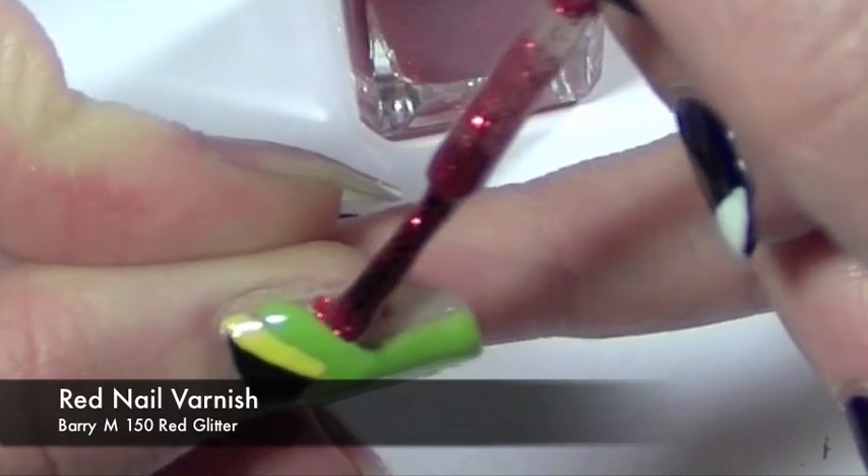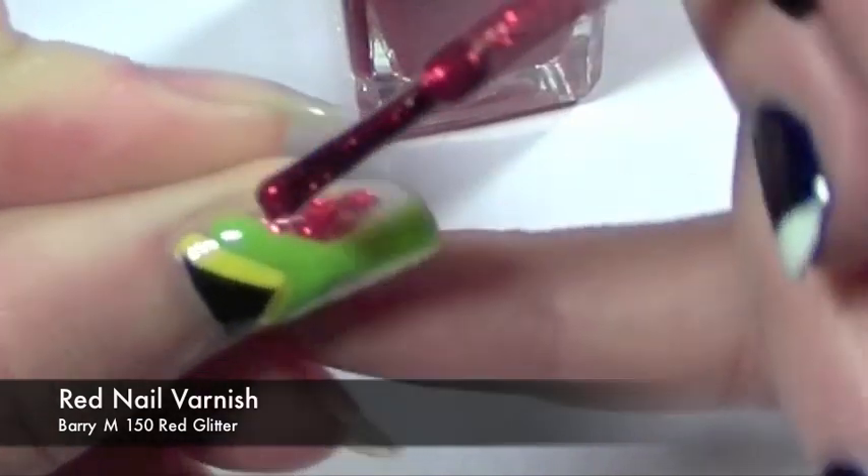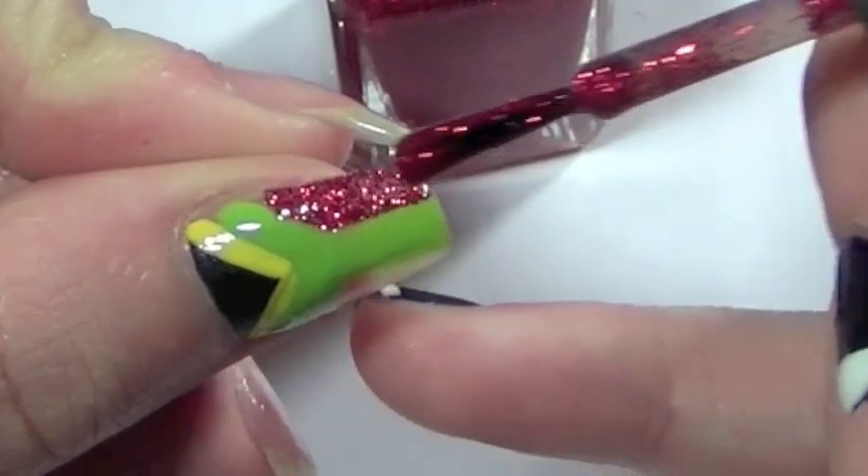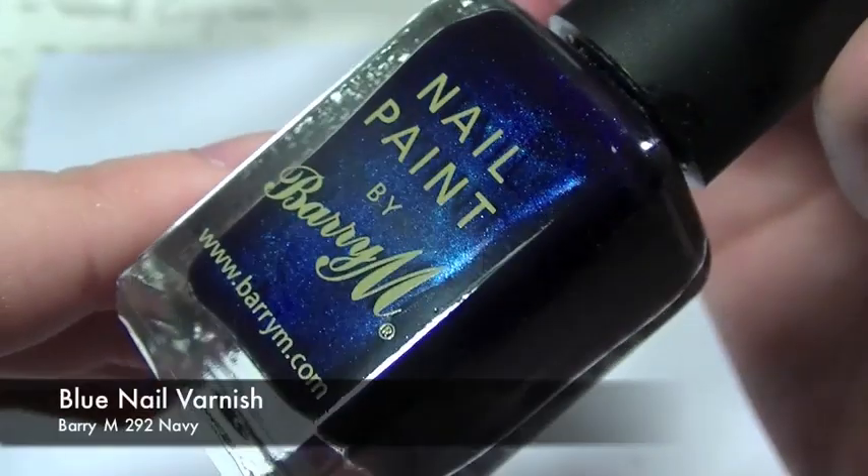Now with the red, I'm going to be taking this and applying it on the left side of the nail. Try and get this as close to the edge of the nail as possible using the edge of the brush, and you're going to need to apply two coats to get a thick colour.